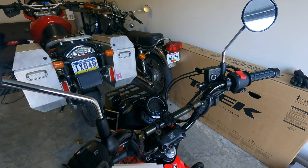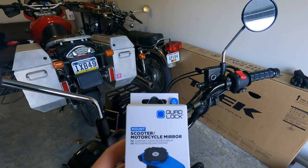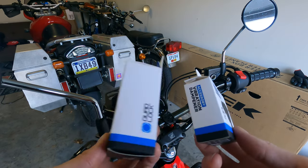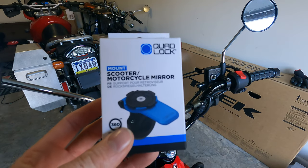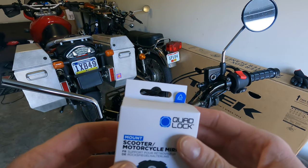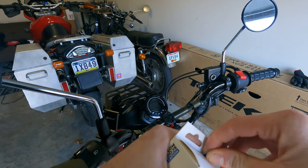I am out in the garage and I have my scooter/motorcycle mirror mount and my vibration dampener accessory for the Quad Lock. I'm going to get them installed. I actually just installed these on my BMW — not a vibration dampener, but the scooter motorcycle mount — and it came out really nice and it's super easy. So I thought I would just show you guys how to do this in line with the rest of the review.